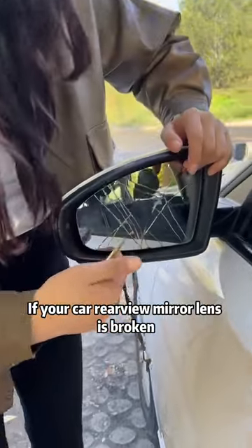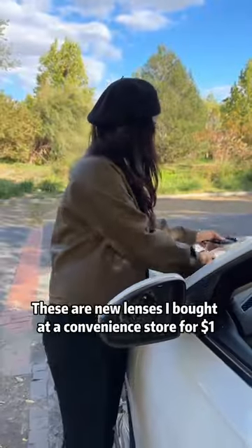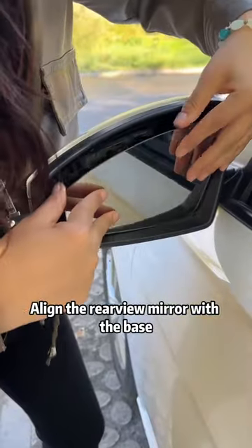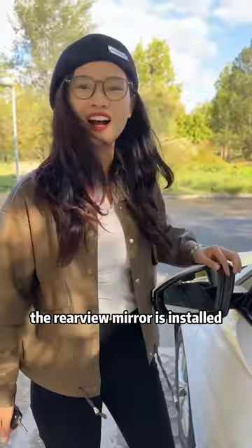If your car rearview mirror lens is broken, use a key to pry it open and you can remove the lens! These are new lenses I bought at a convenience store for $1! Look! Align the rearview mirror with the base, just press it lightly! When you hear a click sound, the rearview mirror is installed!